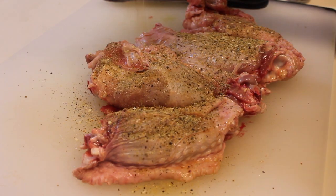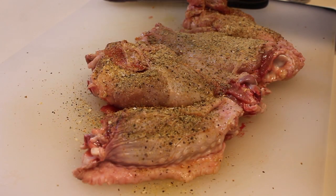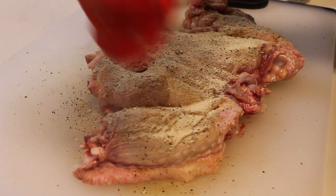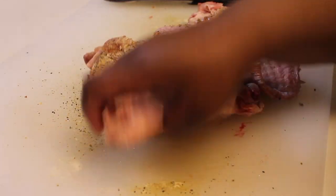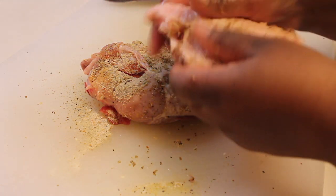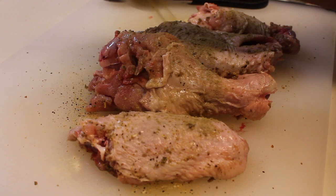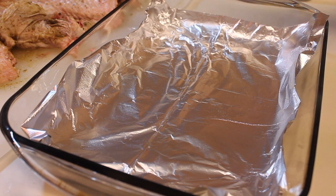Now we're going to season the wings. I'm using my salt-free seasoning — you can use seasoning salt or regular salt. I'm also using black pepper, onion powder, and garlic powder. Now I'm going to rub these wings down again; I want to make sure these seasonings are all over the wings. I forgot to add my poultry seasoning, so let's add that and then rub these wings down again. You want these wings to be nicely coated with the seasonings.